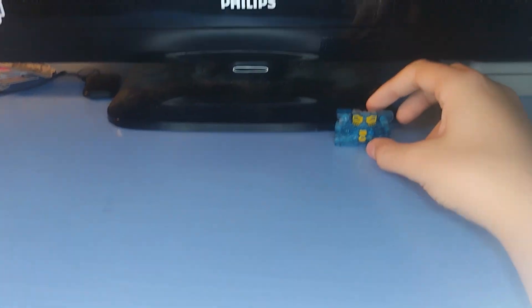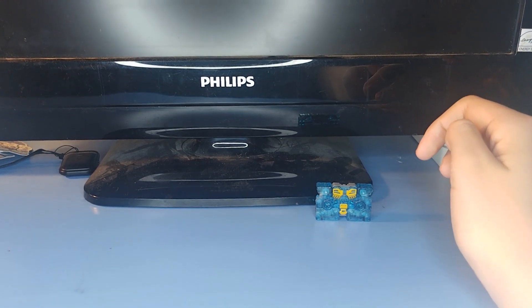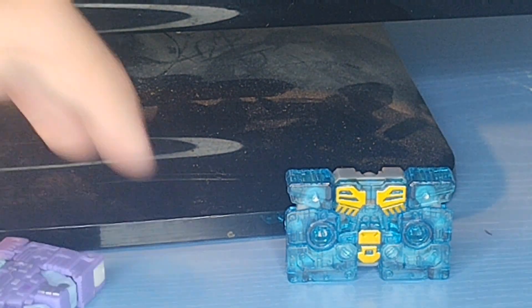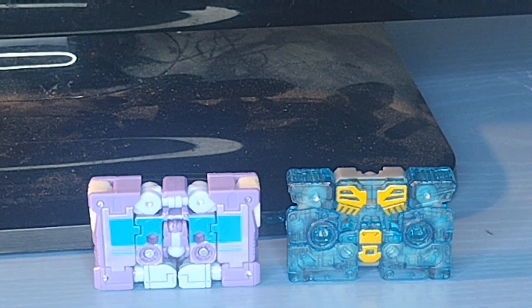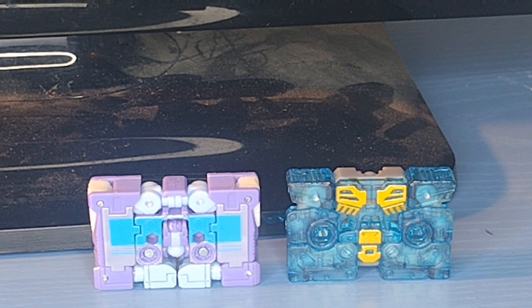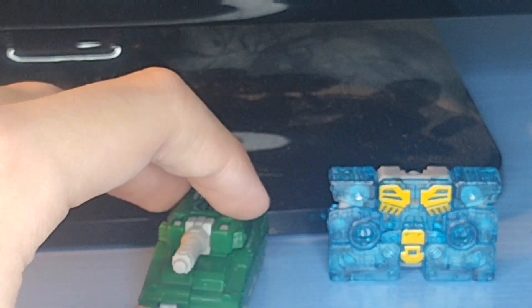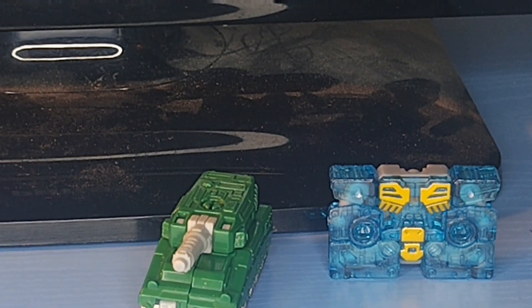For comparison — because there's really not much to talk about in tape mode — here he is with the Studio Series Rumble. They're about the same size. Here he is with the Studio Series Core Class Ravage from the Bumblebee movie. Here he is with Earthrise Bombshock, and then lastly here he is with Earthrise Growl.